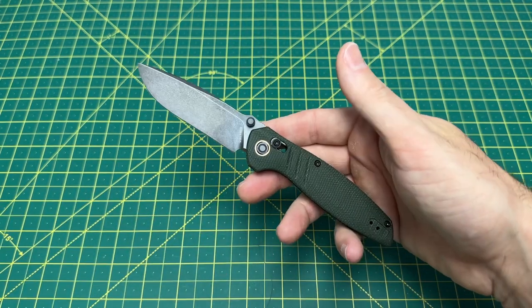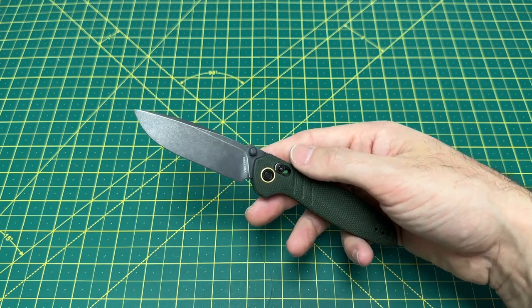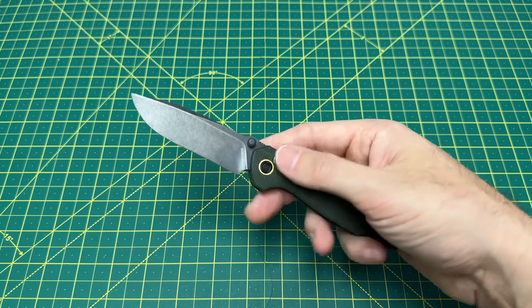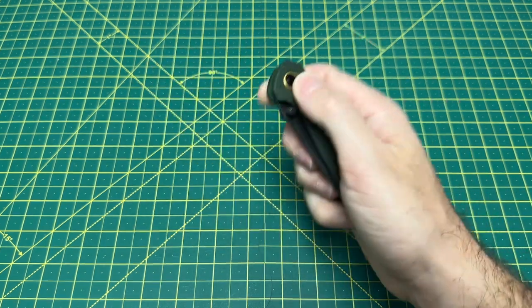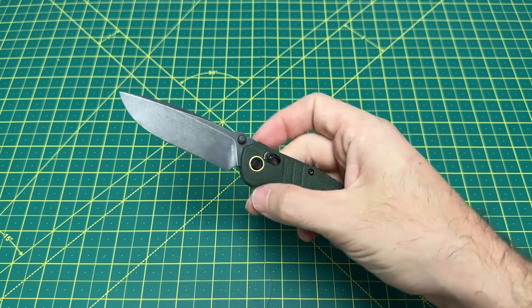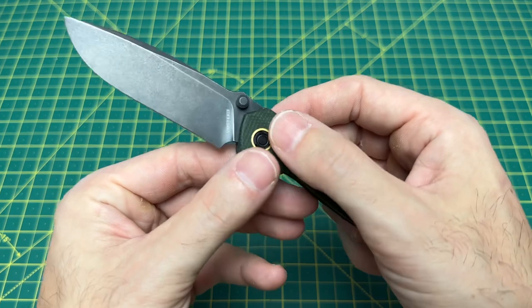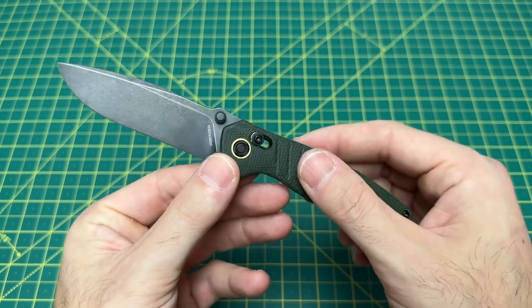I do commend them for that because it's one thing to make great knives that everyone's buying. It's another thing to make changes to those great knives when people are still buying them, because sometimes you feel like you may not have to — they're selling, they're good, people love them, why change it? Well, they realize there's room for improvement. So kudos to them for that. But this crossbar lock — this is what really makes this knife different.